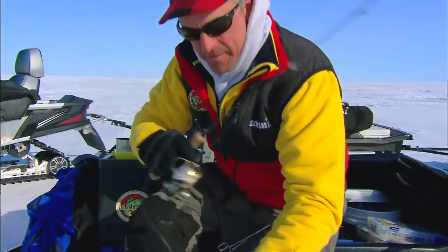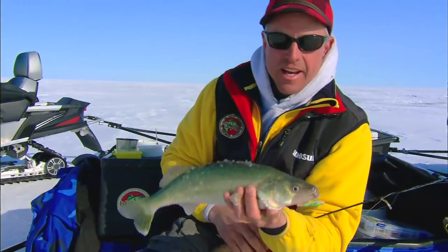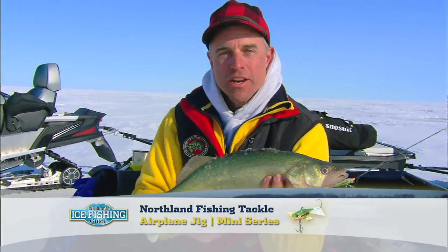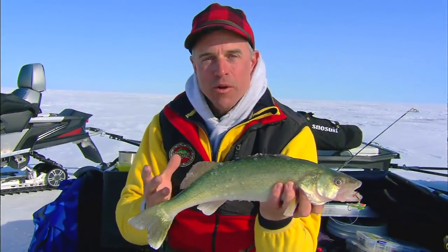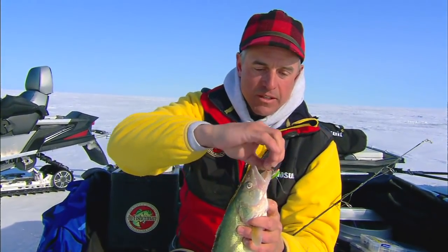Nice little eye here. This one I got on an airplane jig. What I'm trying to do is just refine my jigging technique with that airplane jig. When we've got this many fish in an area, it's so much fun. Whether they're big ones or little ones, it really doesn't matter at this point. What I'm trying to do is just refine how I use this particular lure.